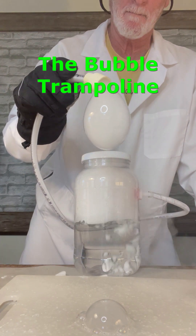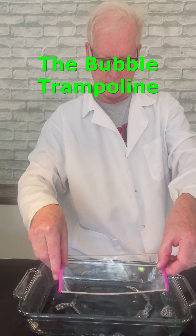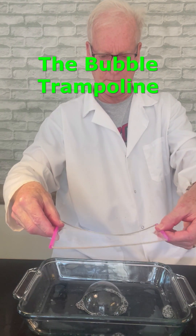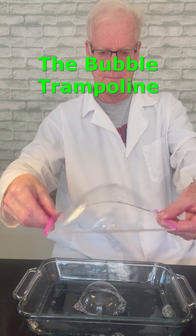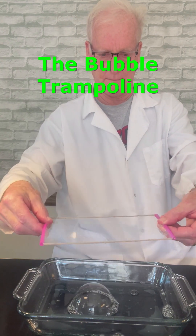I was wondering if bubbles were flexible enough to act like a trampoline, so we took some string and a couple of straws and tried to make a bubble trampoline. Now we just need something really light to try it out.